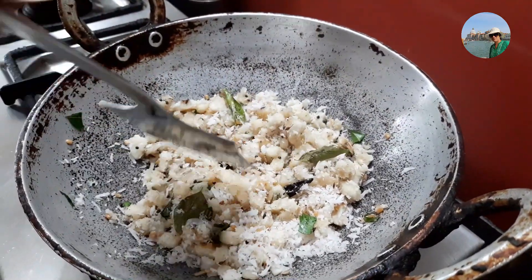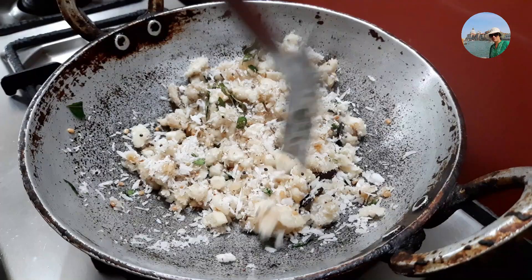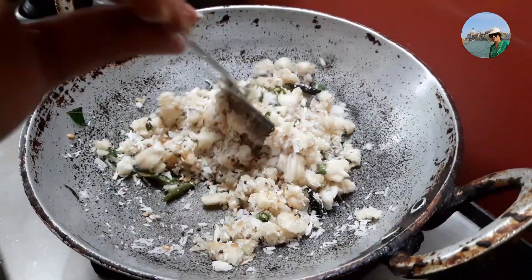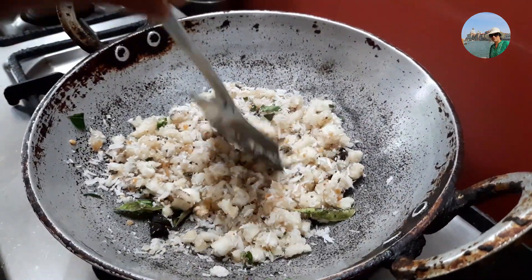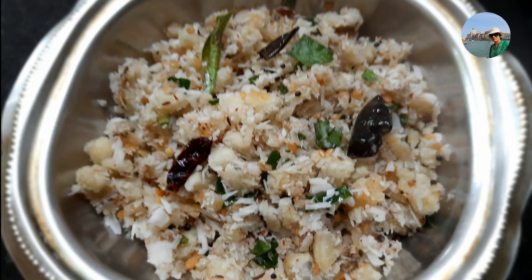It's done now. You have to cook this on a slow flame. It should not turn brown — the color should not change to brown. This is done now, ready to be served.